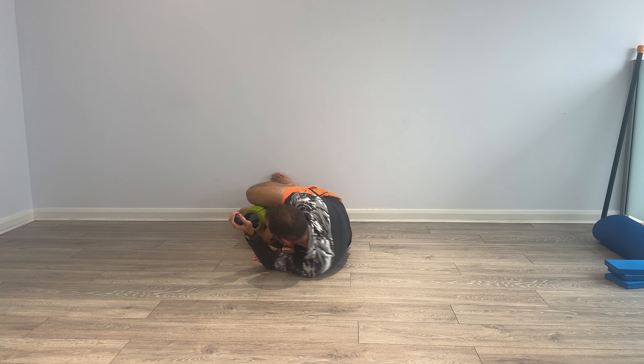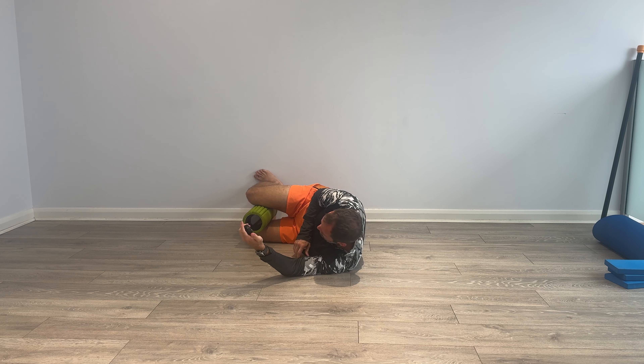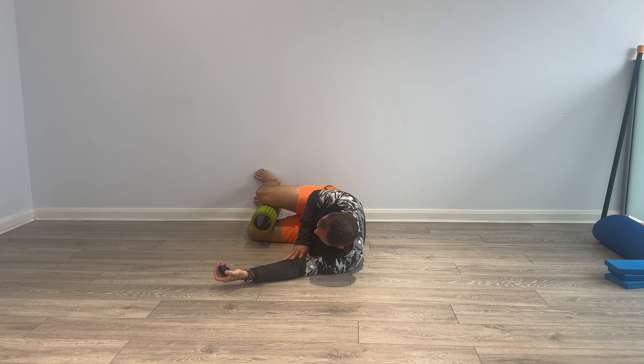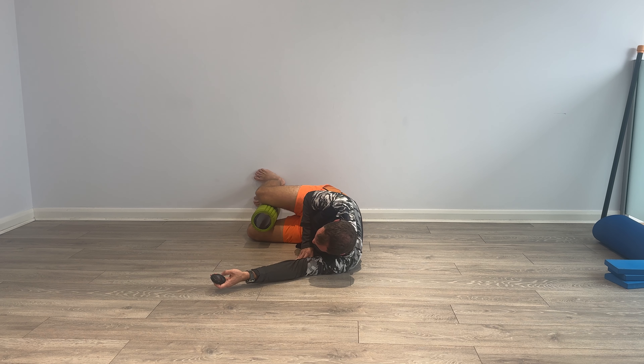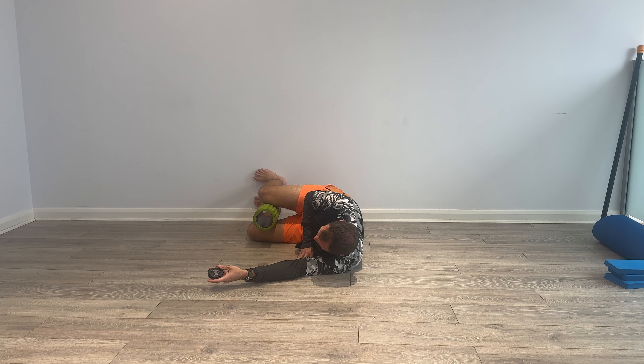We're going to be pulsing again — pulsing about the end range. Feet against the wall, 90 degrees. Set yourself up well. Ready, off we go — roll in, roll out, roll in, squeeze out. Keep the tension, press into the foam roller, never give up any tension in the foam roller. Don't worry about how deep the hip joint goes — just working into the end range restriction.